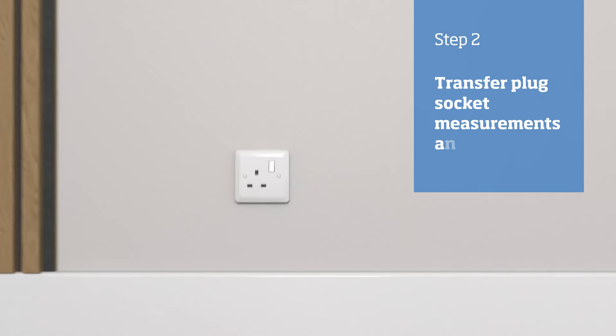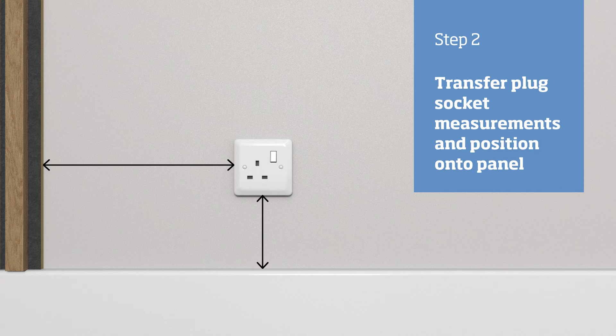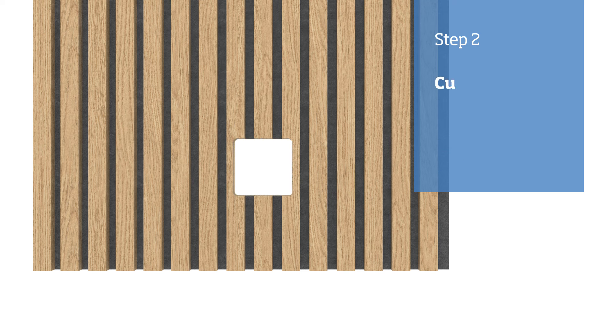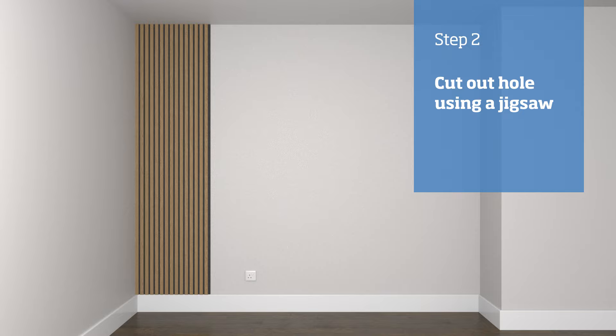If you come up to a socket on the wall, then before applying the adhesive to the panel, measure the size and position of the socket and transfer that to the panel, making sure to use masking tape prior to marking. Then cut out the hole for the socket using a jigsaw.